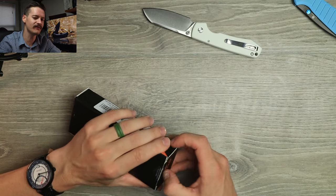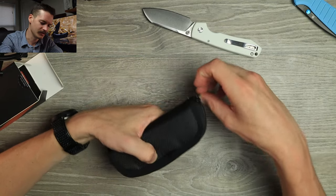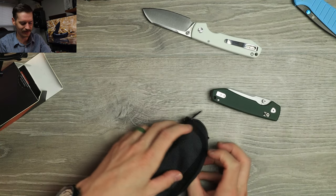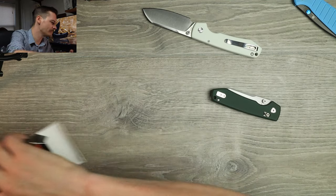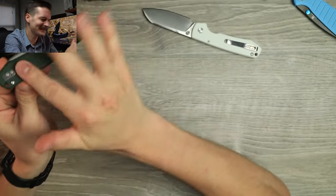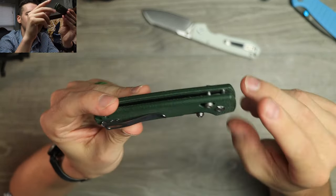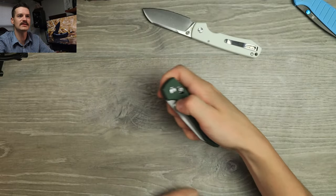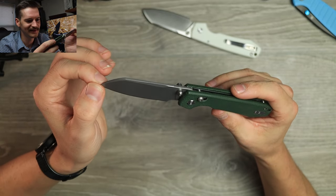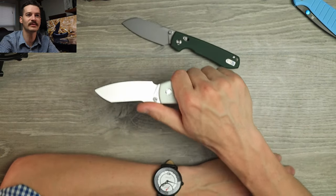Another pouch, another knife. The green micarta — good micarta, quality micarta. Really nice, got a good texture to it. This has got the axis lock, which I've never handled their axis lock knives before, so I'm pretty excited about that. Otherwise same story. With that freaking cleaver blade shape, this one's got a nice stone wash on it. Very, very cool.